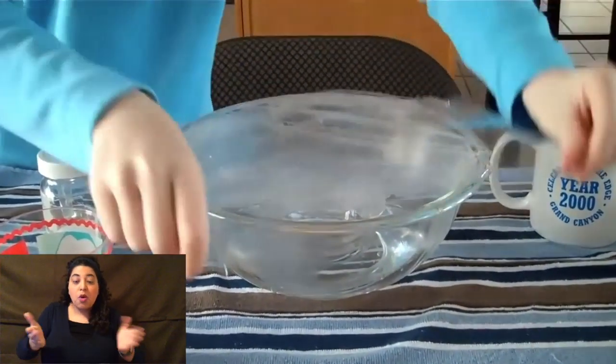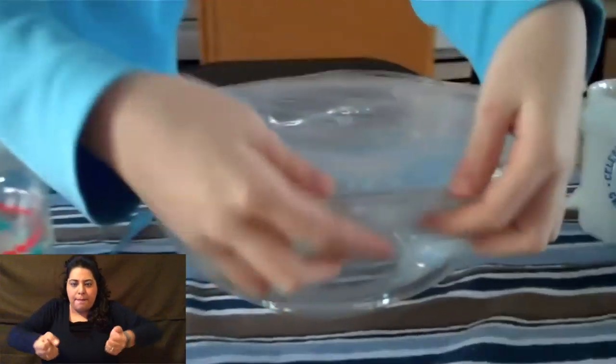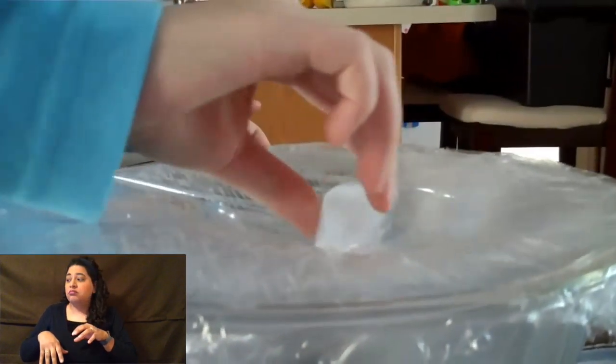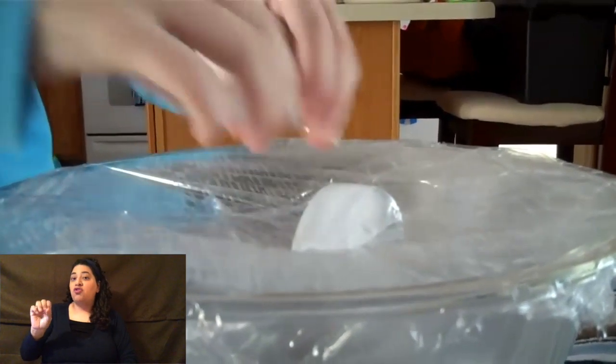You're going to stick it close to the top so you can see in the bowl. You're going to need to make sure there are no gaps. Then, you're going to put your pieces of ice, which is going to be your cool atmosphere, over your land.